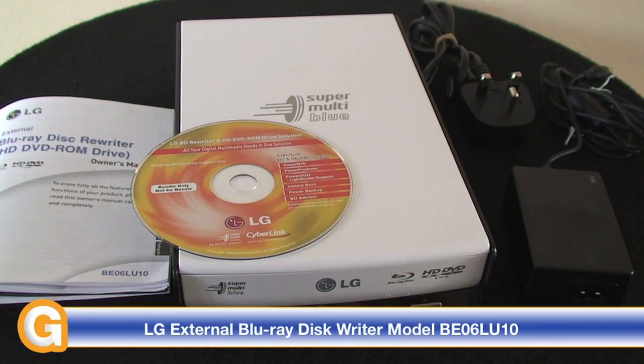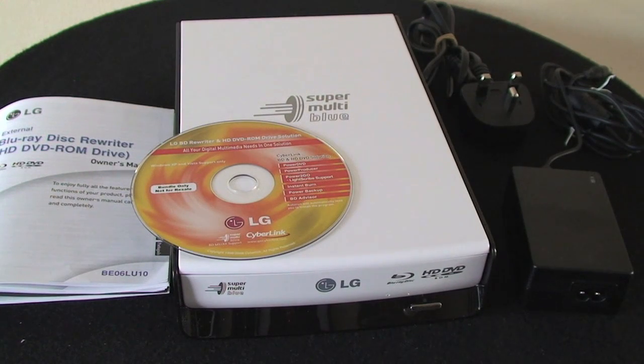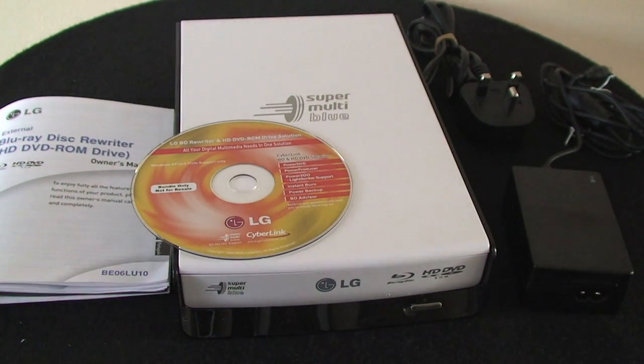This is model number BE06 LU10 — it's a USB external writer. You can also get the LU20 that's just come onto the market; it's exactly the same drive but adds an eSATA interface on the back. So this is the LU10 with a USB 2 connection on the back.